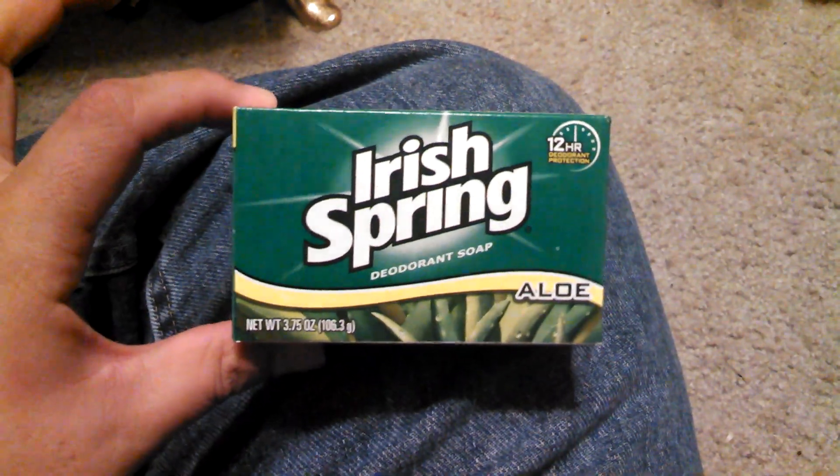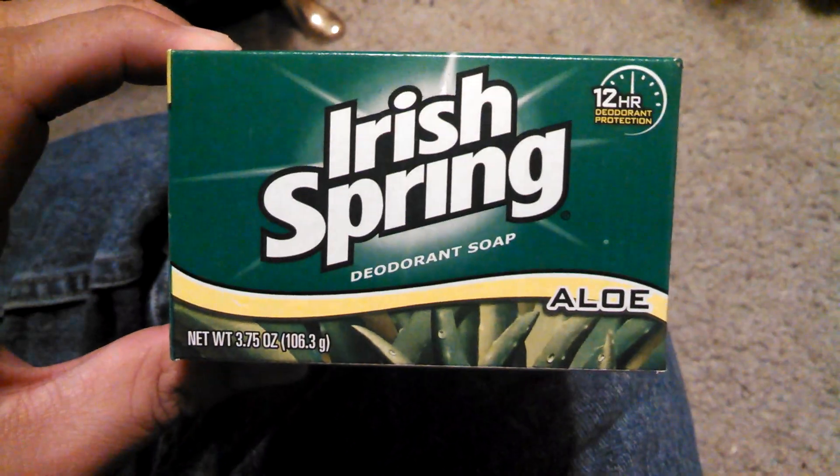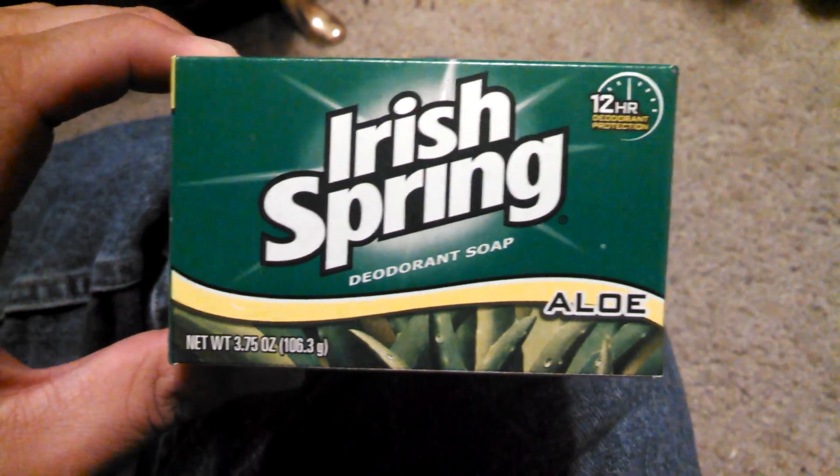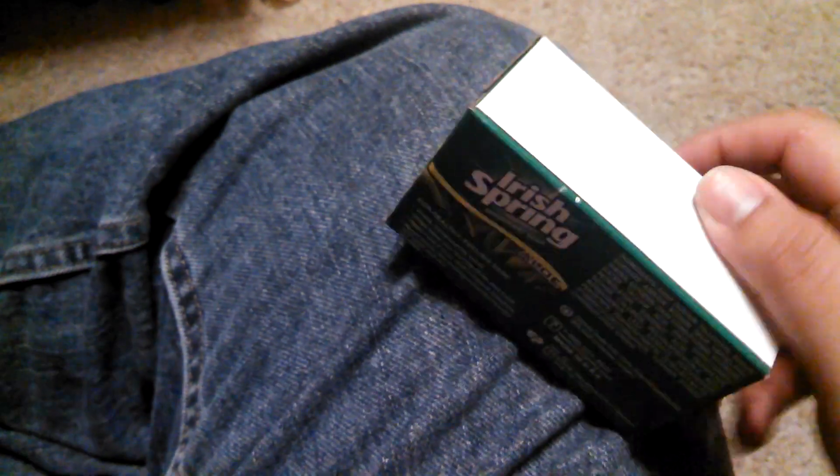So, tonight, you're in luck. I'm going to do an unboxing right now. I'm going to unbox this Irish Spring deodorant soap. After that, I'm going to post two more videos. One I filmed this morning that I wasn't going to post, but now I think I am going to post it. Because I'm going to hook you guys up.